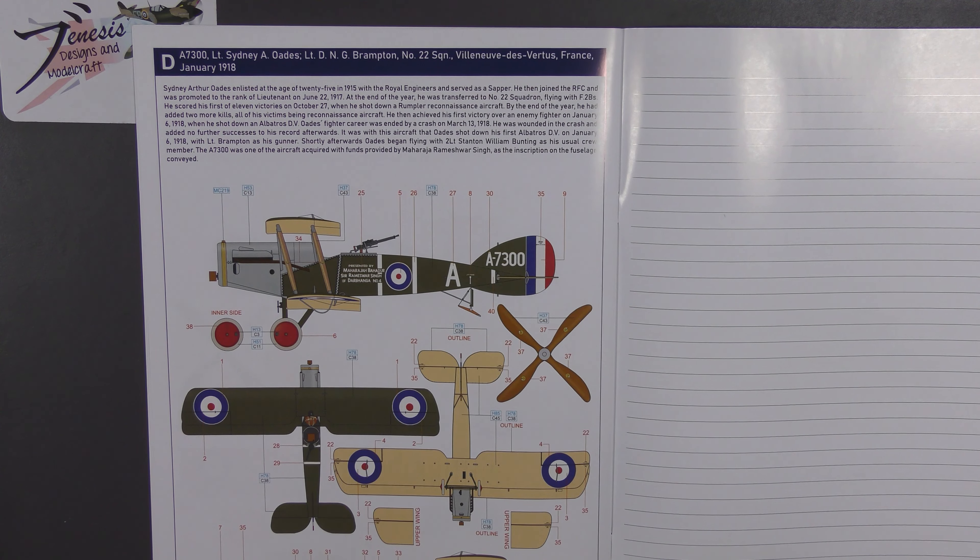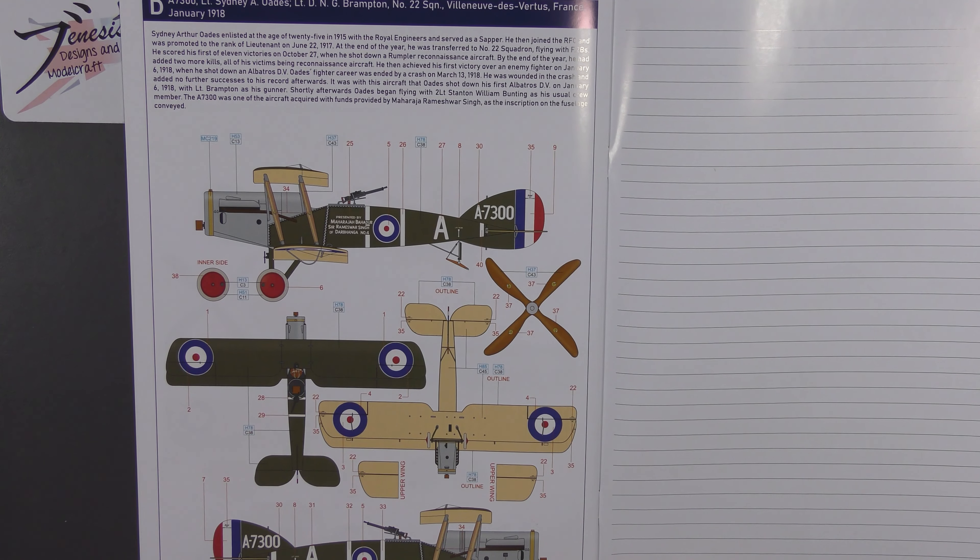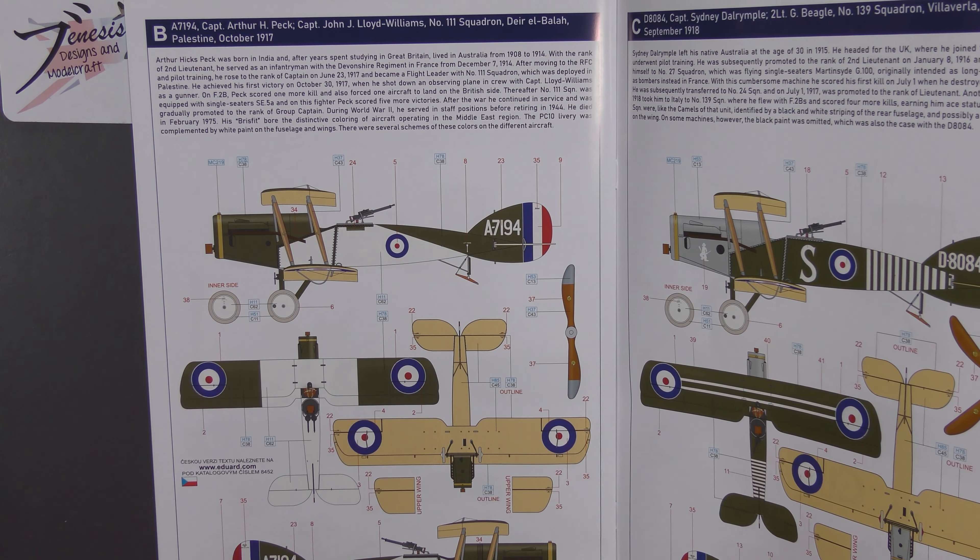The final option is Lieutenant Sydney Odes and Lieutenant Brampton of No. 22 Squadron, Villeneuve-lès-Vertus, France, 1918. This shows the aircraft in which Odes shot down his first Albatros in January 1918. It was one of the aircraft paid for with funds from a Maharajah — Rameshwar Singh — and that's what the inscription on the aircraft is all about. Otherwise the scheme is very standard but quite colourful due to the red wheel covers. I quite like that one.